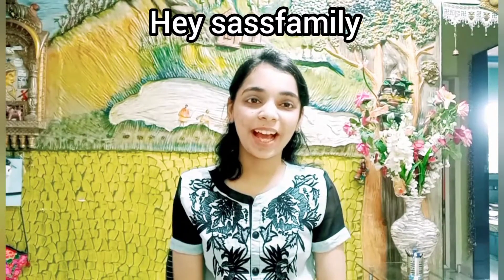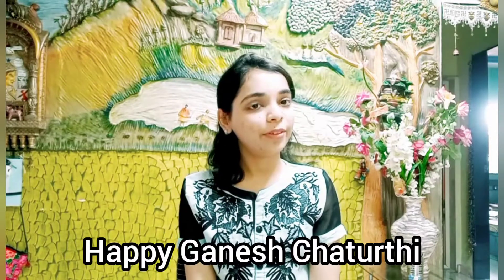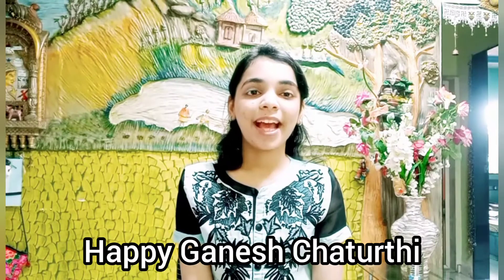Welcome back to another video guys. Happy Ganesh Chaturthi to all of you and to all those who bring Ganpati home. We don't actually celebrate Ganpati but since I was a little girl, I love the Ganpati festival.